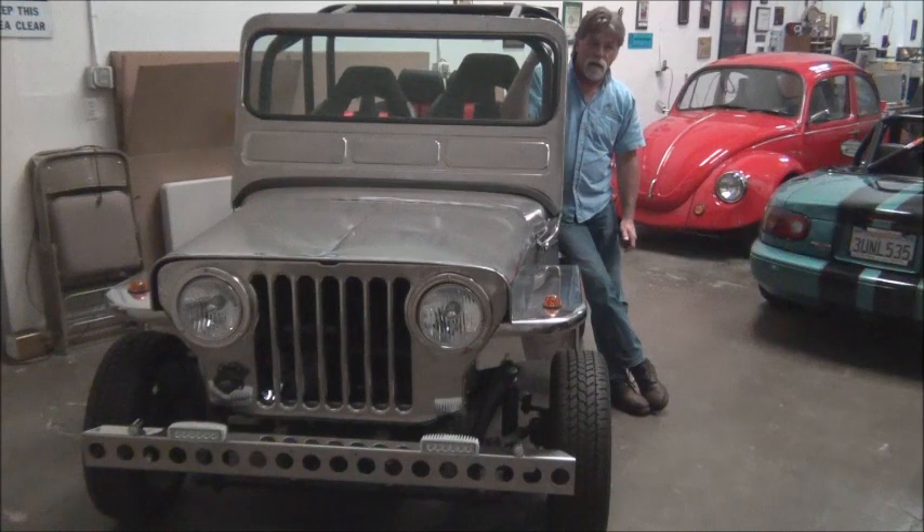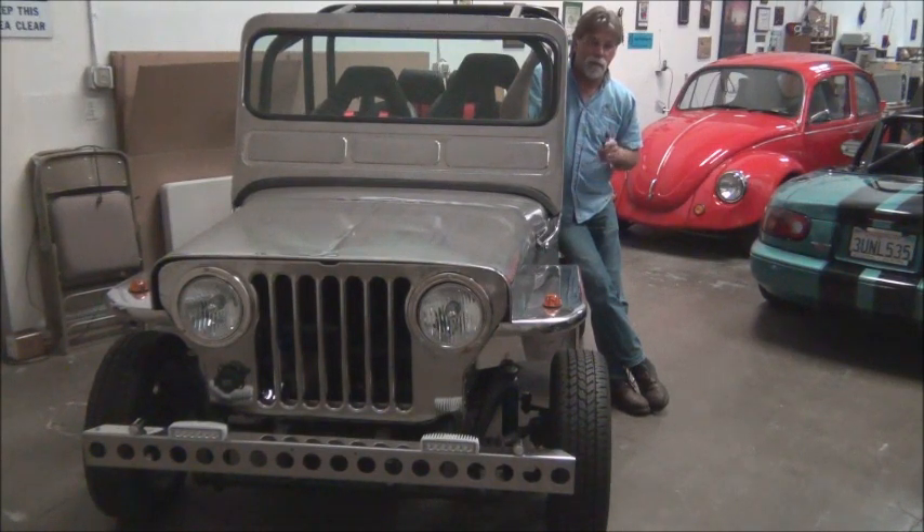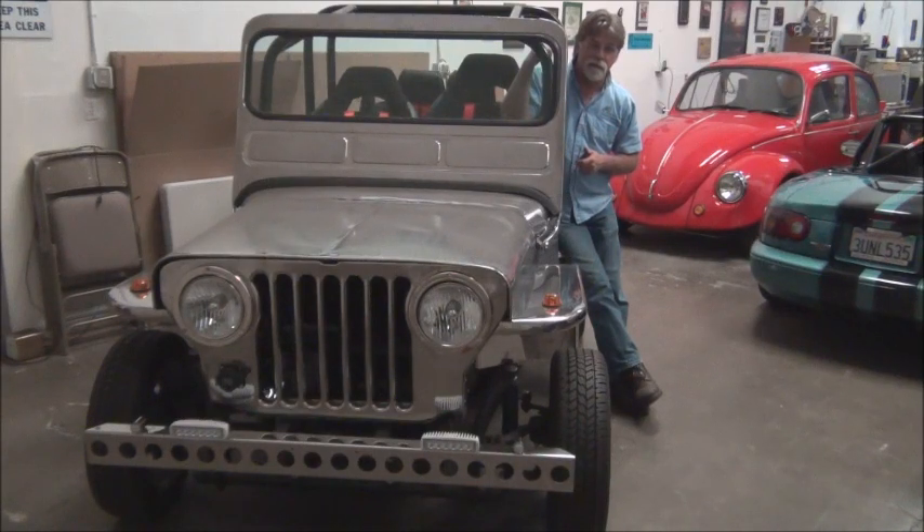If you have any questions or comments regarding this video, be sure to email us at info@ev4unow.com and we'll be happy to answer any questions. This Jeep has been in the background in several videos, so I thought we better answer some of those questions about what's the deal with the stainless steel Jeep. Hope to see you next time — thanks for watching.